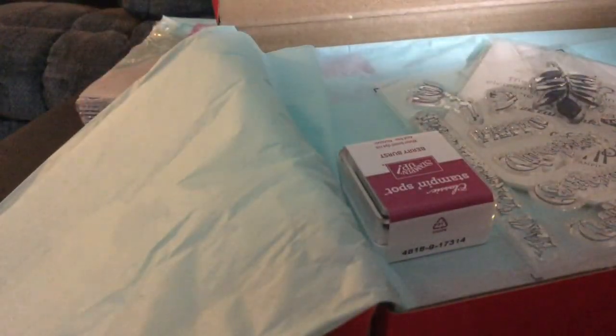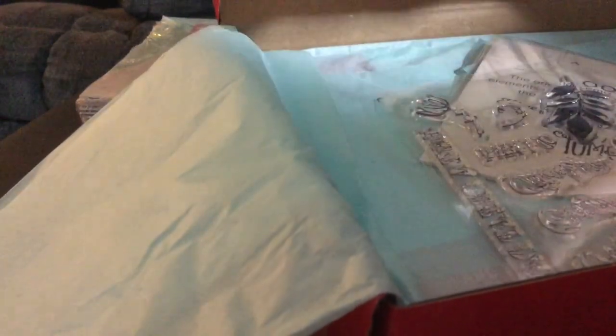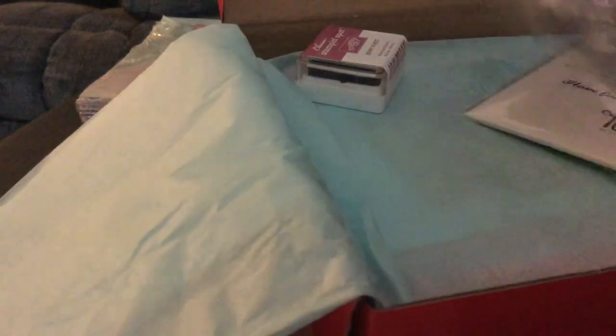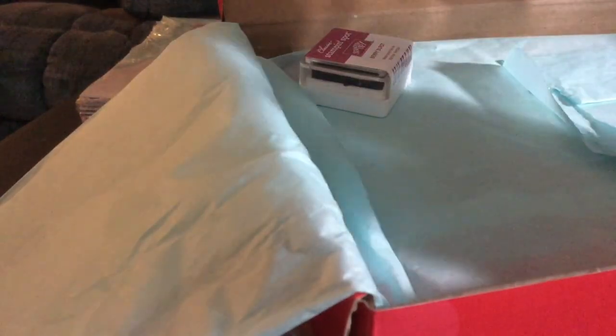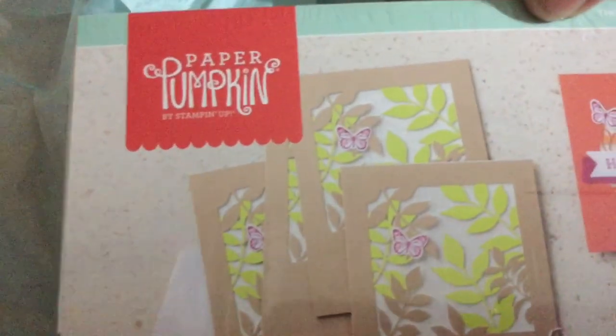Paper Pumpkin is where you can subscribe and they send you — you can set it up for monthly, every three months, or six months — and they send you a little coordinating set. That's the Paper Pumpkin.